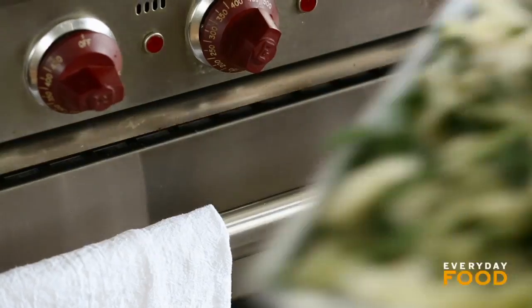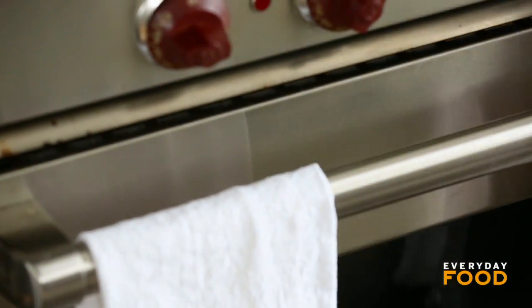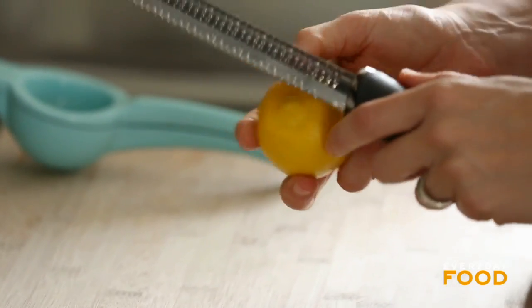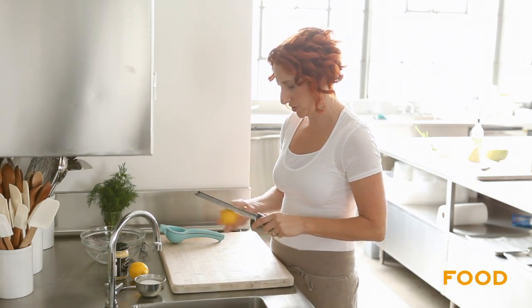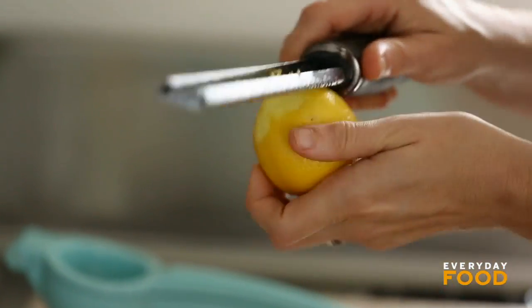Put this in a 450-degree oven for about six minutes while you get your vinaigrette ready. I'm going to make a dill and lemon vinaigrette. You'll need a teaspoon of lemon zest and about two tablespoons of lemon juice. Run your zester over your lemon and the lemon zest will catch in the top.